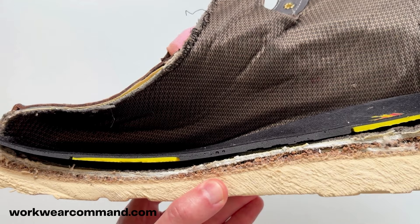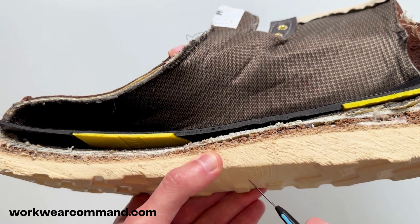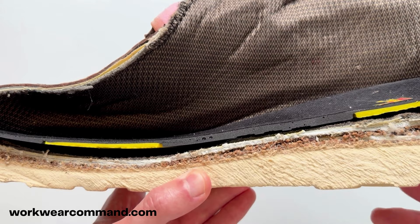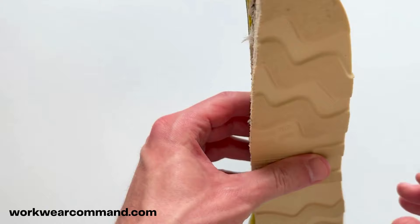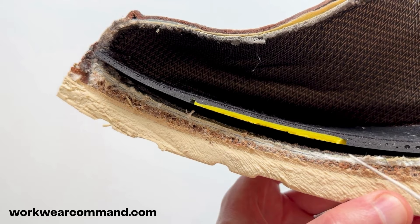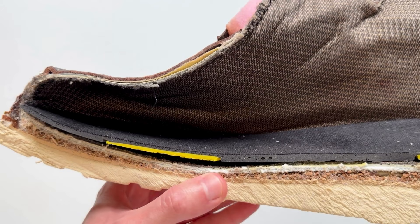We have the wedge outsole — Thorogood uses a unique wedge outsole. They don't use the Vibram Christy 4014 that a lot of wedge sole work boots use; they use their own. This wedge outsole is glued to a flat layer, and above that is the midsole. If you rotate the boot you can see the wedge outsole and that tan layer of rubber — that's the midsole running right above it.